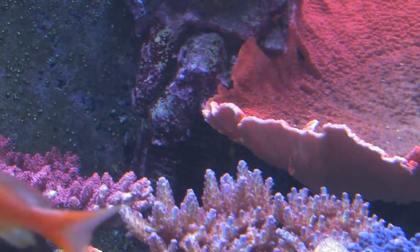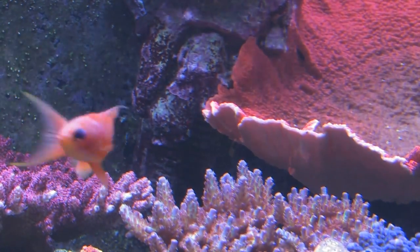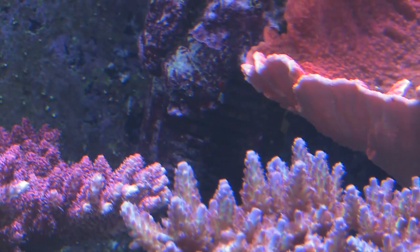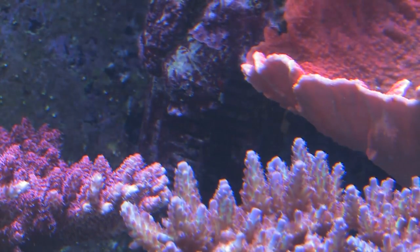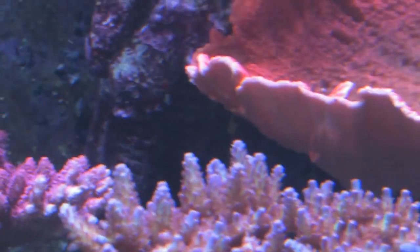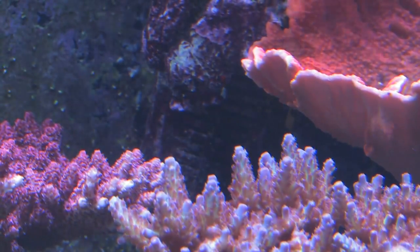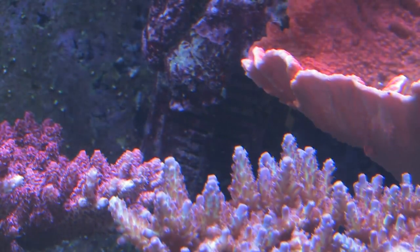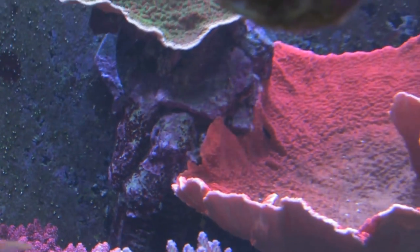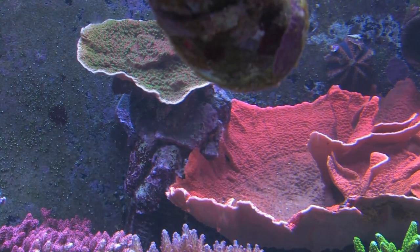We disguised some of the other closed-loop intakes a bit better. We screwed a two-inch elbow into the bulkhead and put our drain screen on the bottom of that elbow. I used a band saw to cut small slices of live rock and used zap gel or IC gel to glue those small pieces over the PVC pipe, because I didn't want to see that ugly white PVC pipe in the aquarium. Now we've let some corals grow into it, mounted a coral on top, and it blends into the reef beautifully.